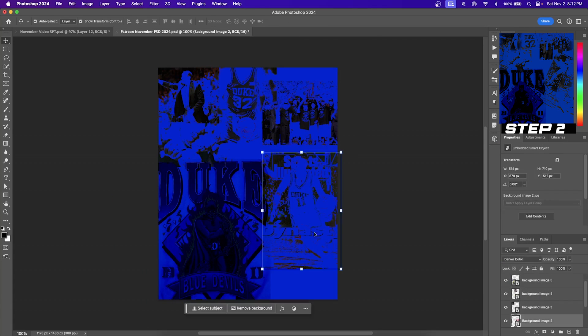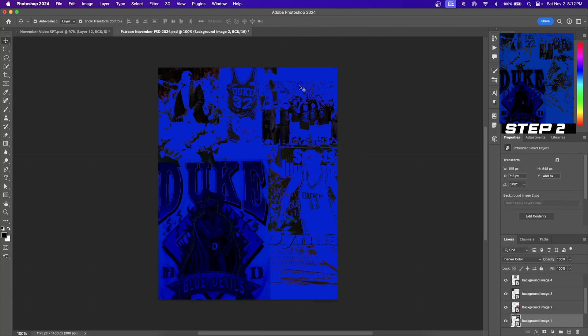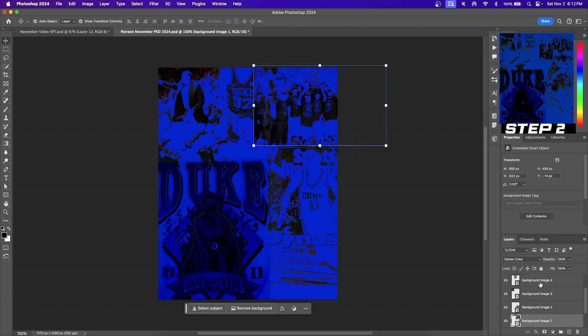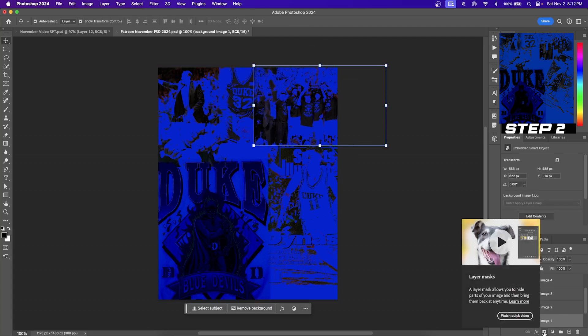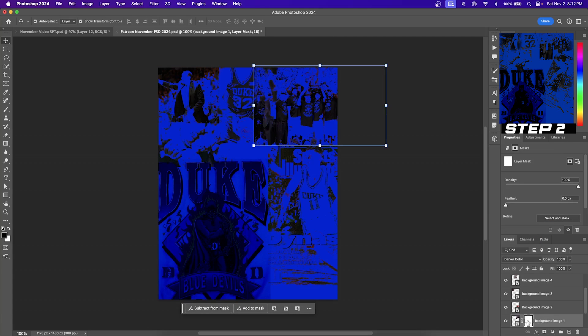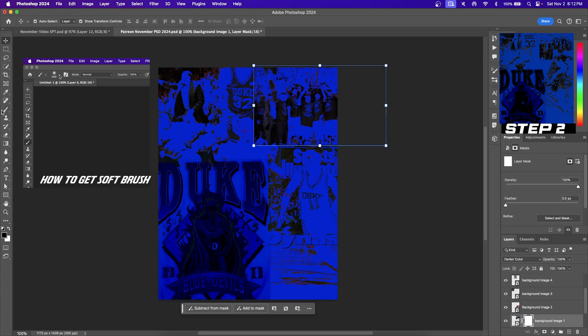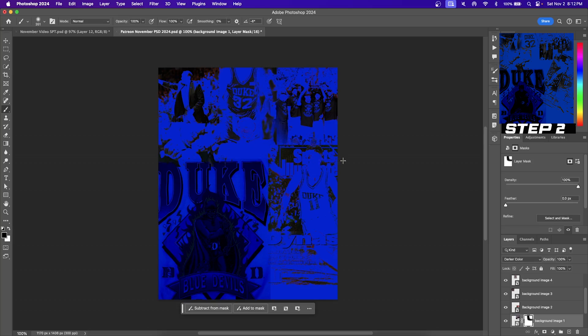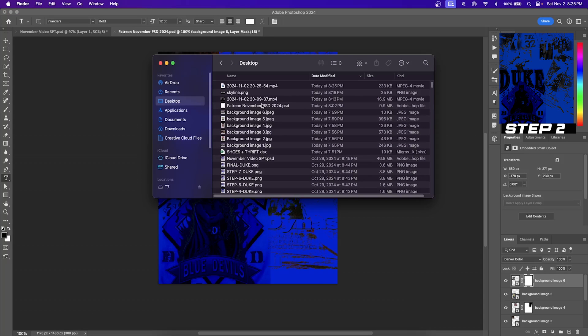If you take a closer look at the background photos, they look kind of boxy and they don't really fit well next to each other. To solve this problem, click on your image and then select the layer mask button. With your layer mask selected, hit the paintbrush tool and make sure that the hardness on your brush is set to zero percent. There's a little video in the top left corner that shows you how to get your brush down to zero. As long as you have the color black selected to paint, you are good to softly erase the edges. And that's step two done.